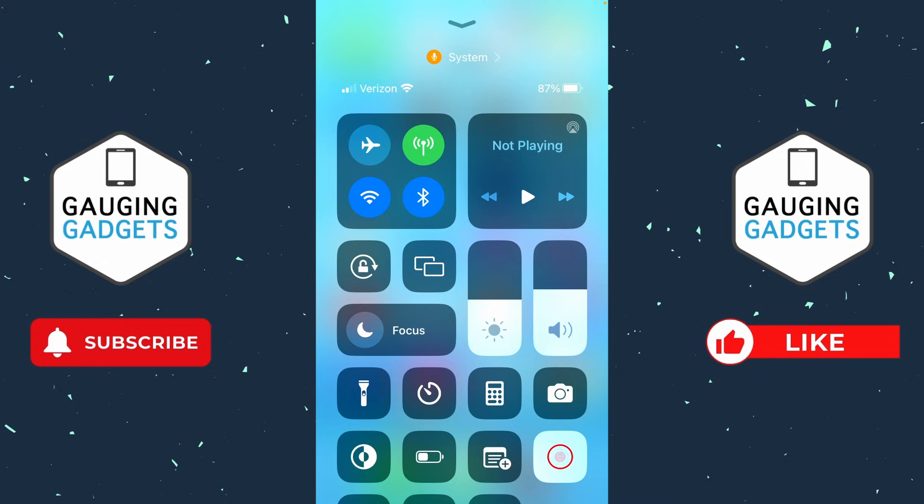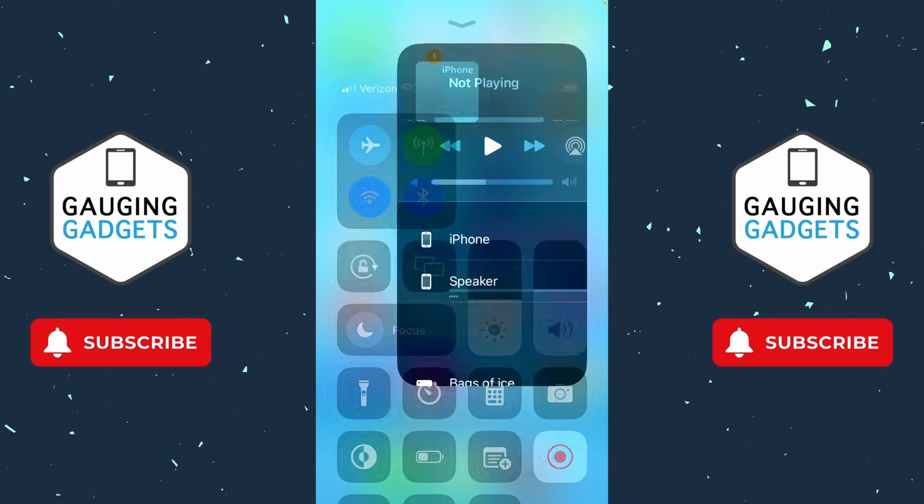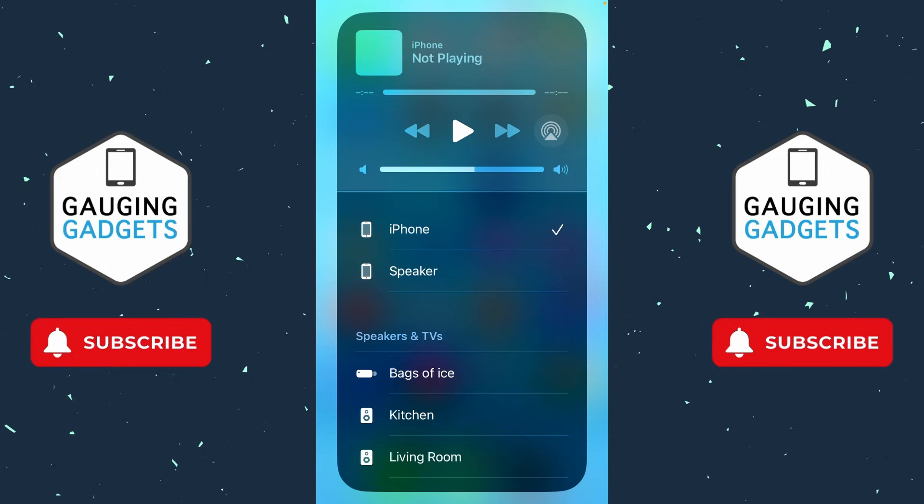If the volume is turned up and you're still not hearing any sound, right where it says 'Now Playing' you'll probably see the audio that you're playing. Select that circle with the pyramid on the bottom — this is where you can choose where you want your iPhone's audio to be played. Make sure that the Bluetooth device you're trying to play sound on has the check mark next to it. If it doesn't, go ahead and select that device.